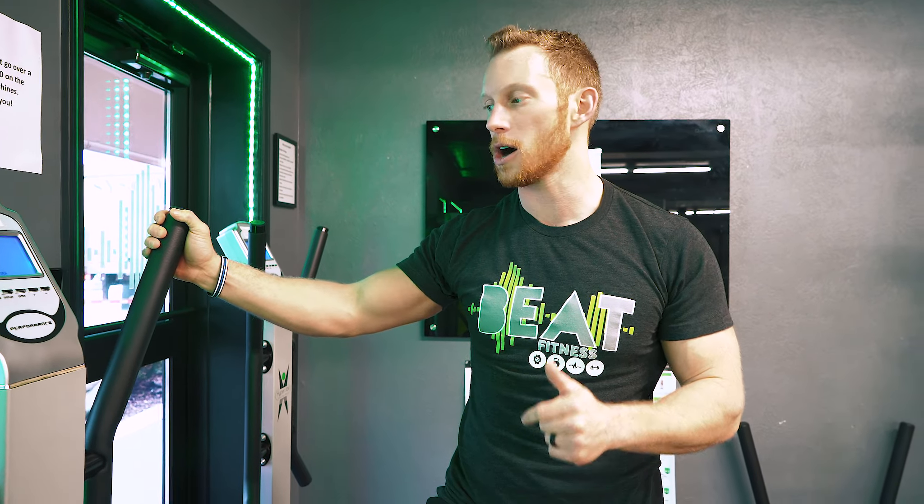I promise you this machine will help you recover quicker and eliminate all soreness present in your body. Give us a call, check us out on Facebook, beat-fitness.com is our website, or turretchiro.com. Stop in and check out one of the machines. One week after the Pittsburgh Marathon we're opening these machines up for anybody who wants to come try them out for one free session. We'll see you guys later. Dr. Dan over here. Live empowered. Take care of your body — it's the only one you got.